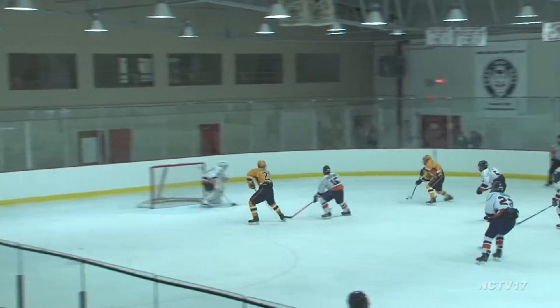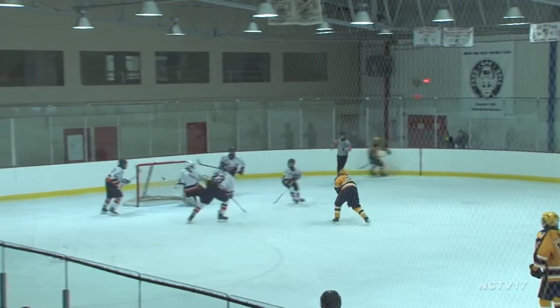Take a look again — the hand-eye coordination on point. Pham scores the goal and your play of the week.